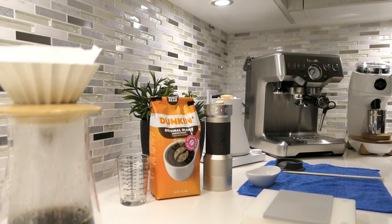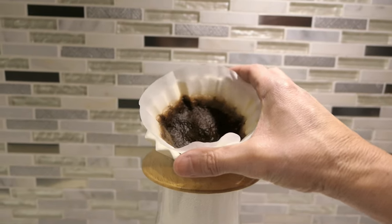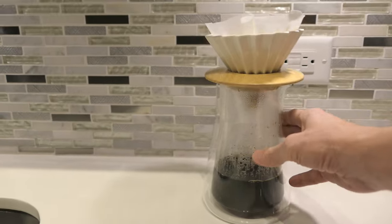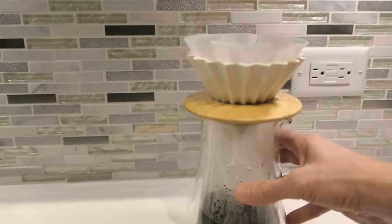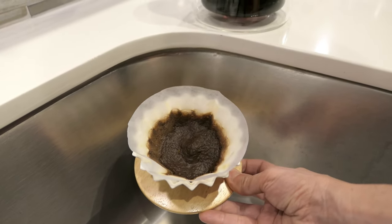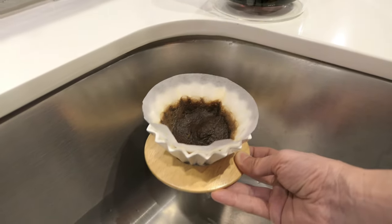We're done. For my first try it really is not too bad. You can see the bed of coffee there — it's not flat and nice, but we'll try to get it better next time. The coffee looks strong. Let me see if I can lift this without making a mess. Okay, maybe you can see it a little better there — that's what we ended up with. It's not the prettiest bed but it doesn't look too muddy. I think my grind size was just about right — I might want to go a little bit coarser.